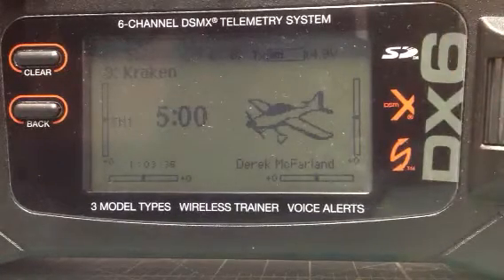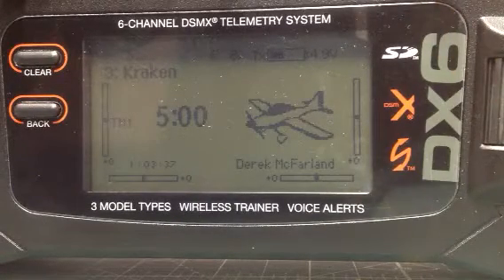Alright guys, here's a video showing you how I set up differential thrust or differential throttle on my DX6 transmitter.